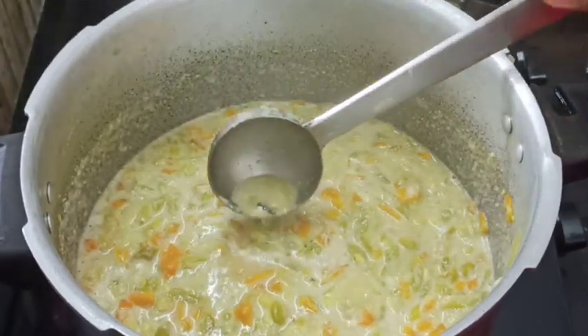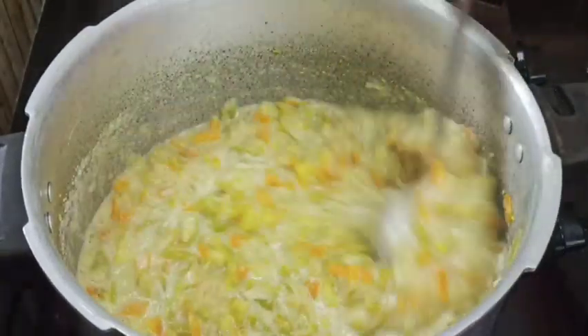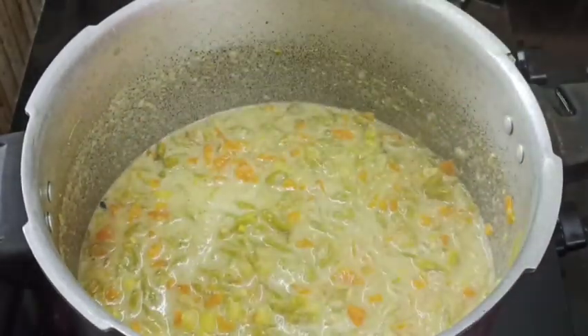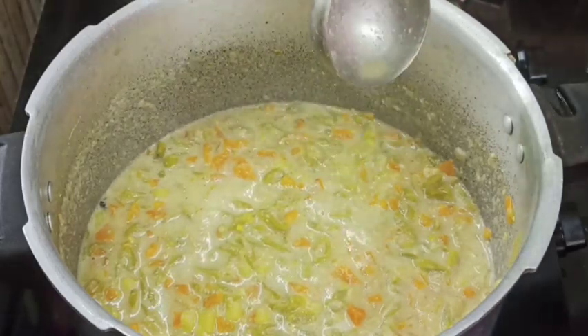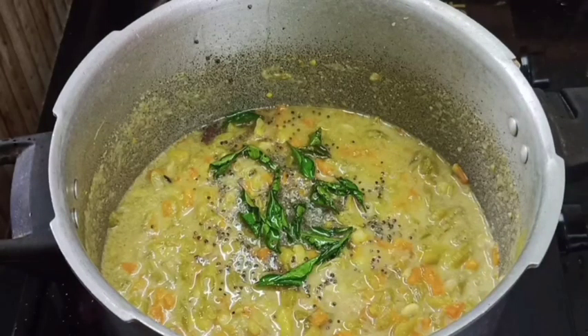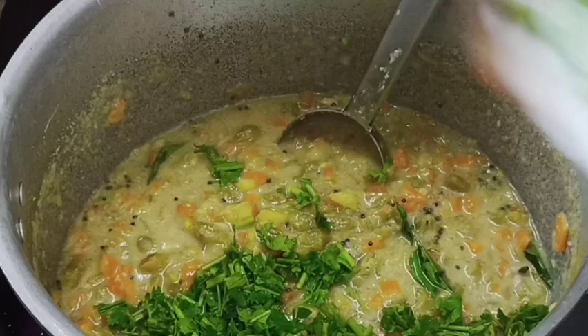Now we mix it up. Now we add a good amount of masala. I will add a little bit of masala. We need to make a small bit of the tart. We will have a taste of the vegetables.